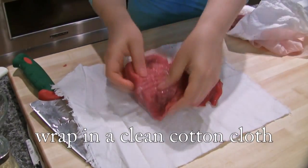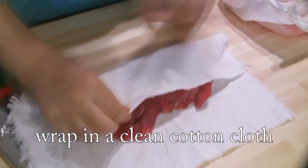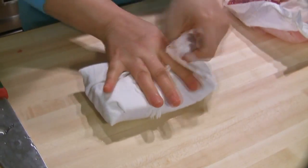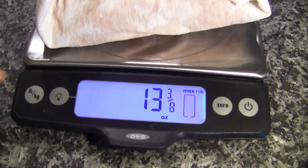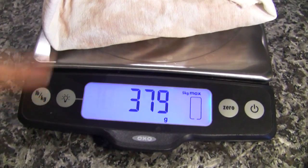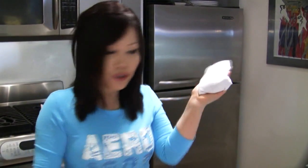Dry this with a paper towel. Put it here, and wrap this well. 13 ounces and 379 grams. So for one hour, I'm going to keep it in the freezer.